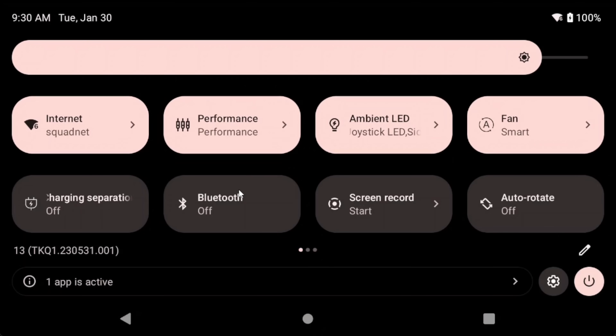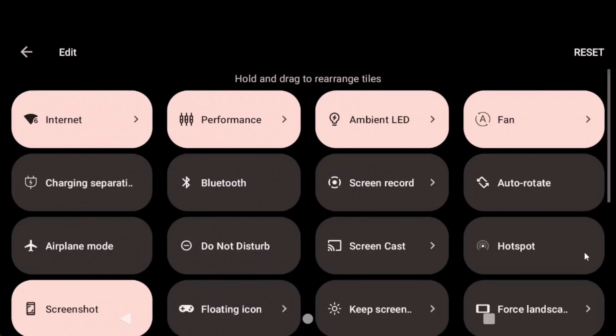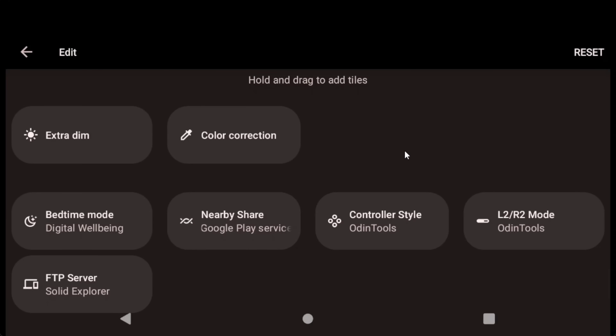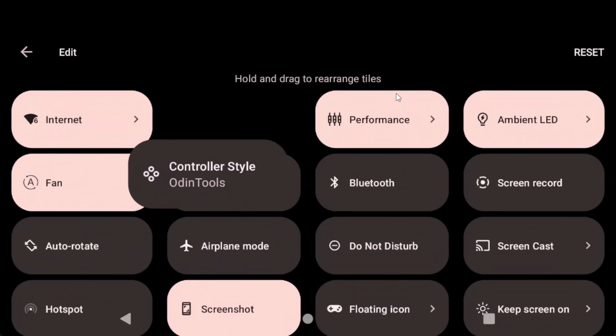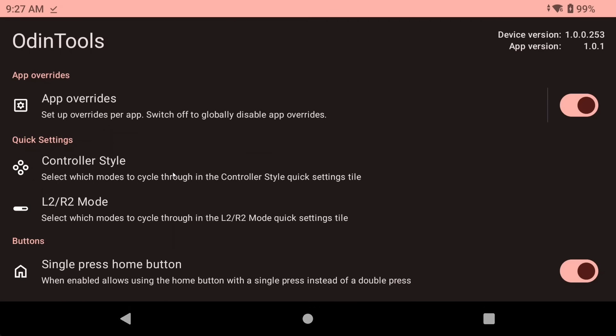To get the quick settings tiles to show, slide down from the top and click the pencil icon on the right. Scroll down and you should see the controller style and L2R2 mode tiles. Hold and drag them above to where you want them to show. Let's go over the features.